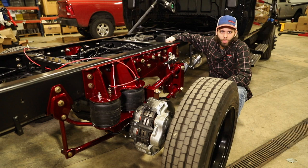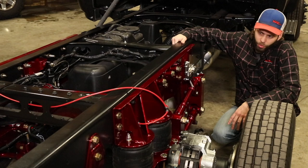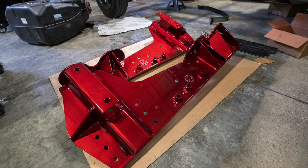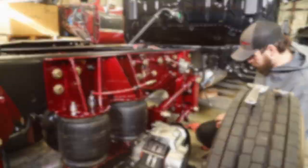So what we did is got a hold of Kelderman air suspension and we put their four-link dual airbag rear suspension system on the back of this truck. It's a pretty in-depth install but it is 100% bolt-on kit. There's no welding required to do this install.